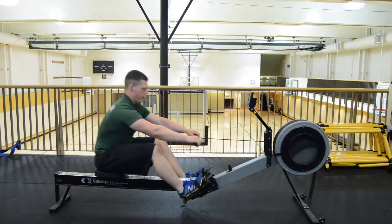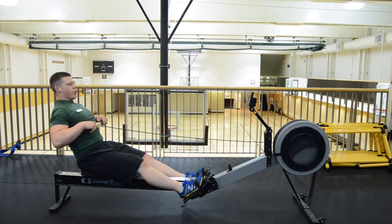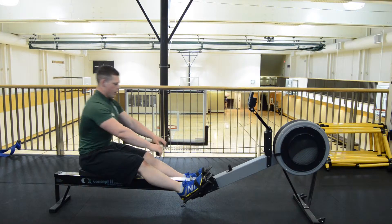Putting it all together: legs, hips, arms. And then on the way back, we're just going to reverse the order — arms, hips, legs.